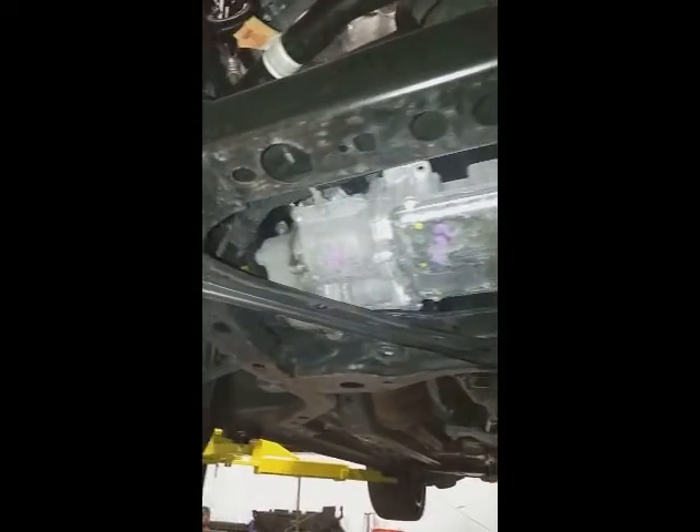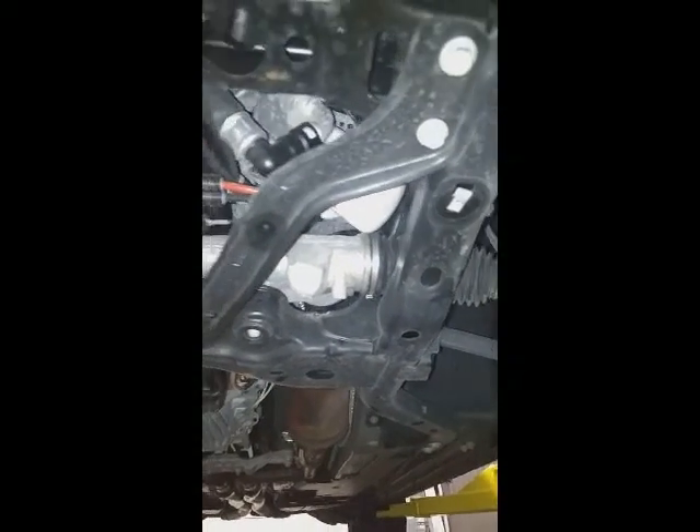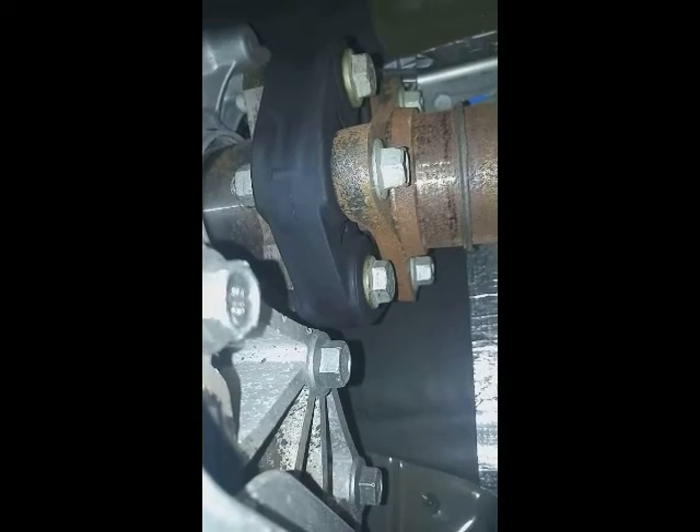Plenty of room for everything still. Nothing hangs down. Perfectly fine, dropping the engine three quarters of an inch. Nothing funky going on with the drive shaft angle. Nothing funky there either. Completely fine. So there you have it, folks. Engine mount install for a 2015 Mustang GT.